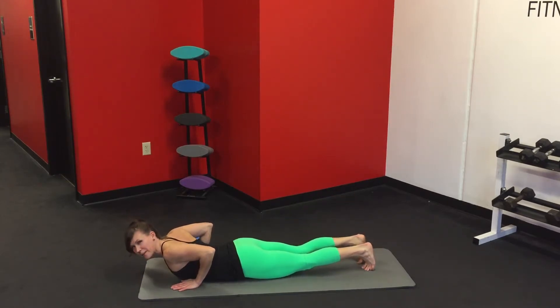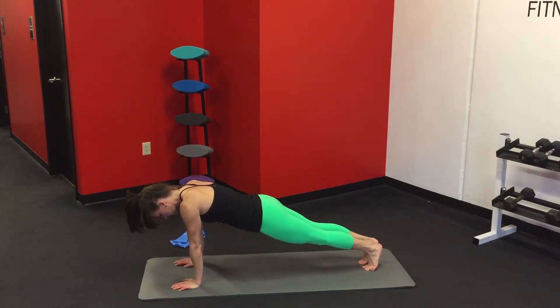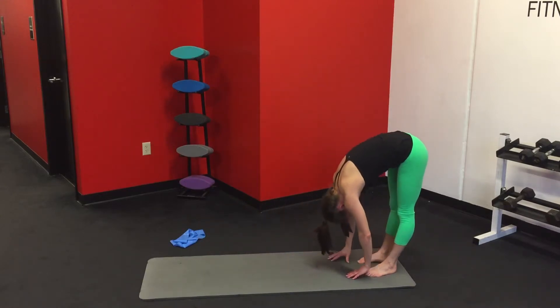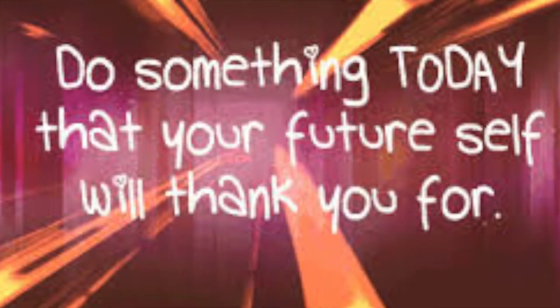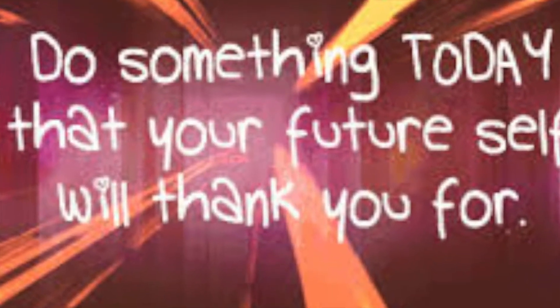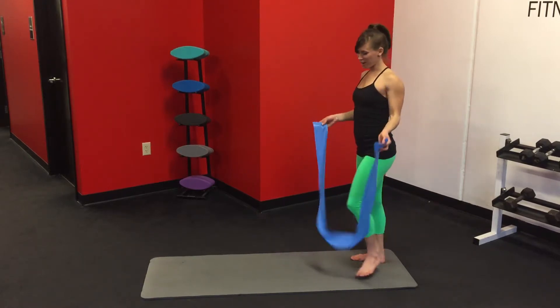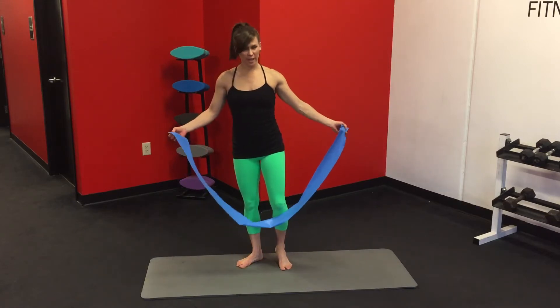Press those palms into the mat and we're going to lower up slowly into a high plank. Walk the hands back to meet the feet, tuck the tailbone under and roll up. We're back to our feet. Band in hand — we're going to get those outer thighs.